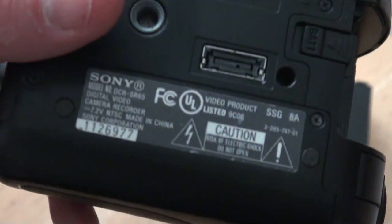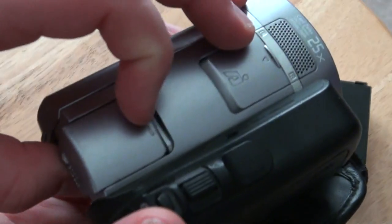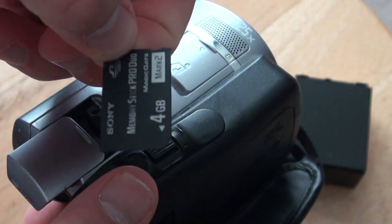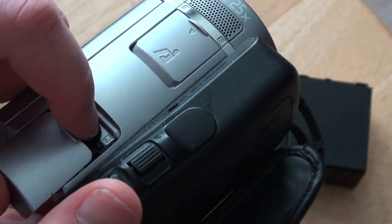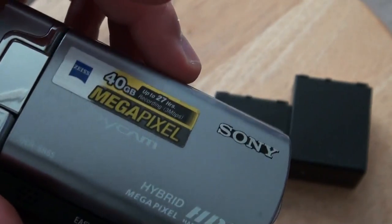Here is the bottom. You put the Memory Stick Duo card in right here. They still sell these at Walmart. They're kind of expensive, but they're cool. You can record videos and pictures to the memory card or the 40GB hard drive, which is pretty cool.